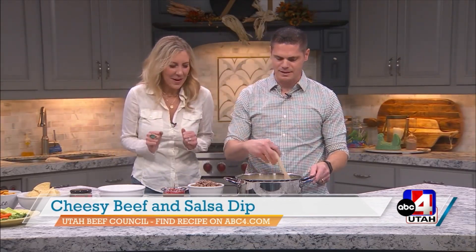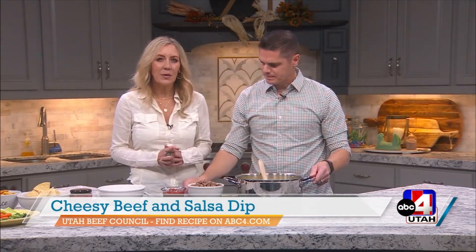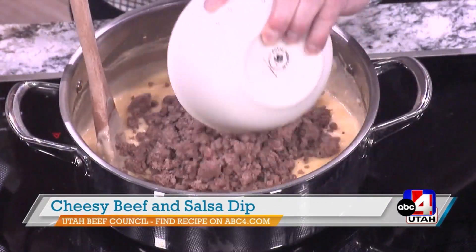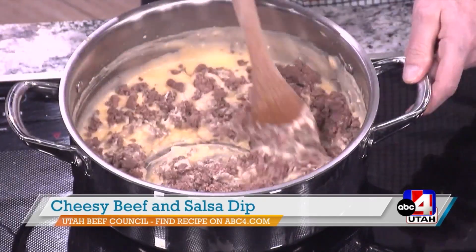We were just saying that any day is Comfort Food Day, especially once the weather starts to get cold like this. You want to warm up. So what we're making today is a fun dish — it's also a great game day idea — which is a cheesy beef dip that we're also going to add some salsa in. Jacob just put in that lean ground beef.